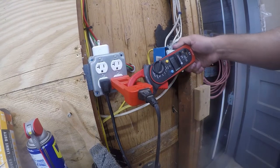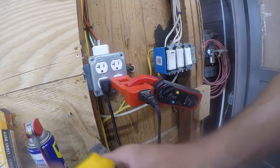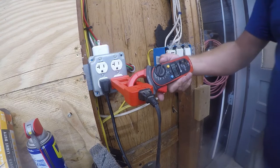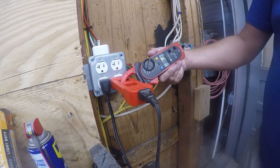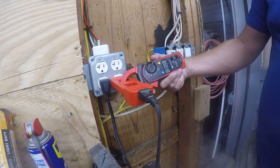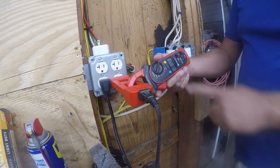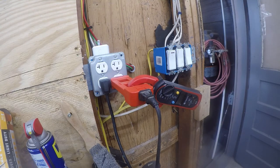That's what the 10x loop is for — you can't get an accurate reading on small draws in 1x mode. It says 0.83 in 1x, but the meter is rated for 2 to 20 amps, so you really need to use the 10x loop for anything under that range.